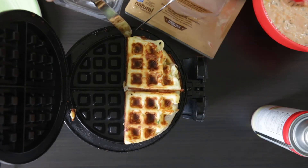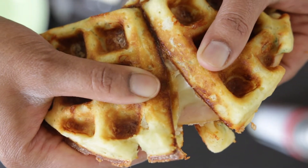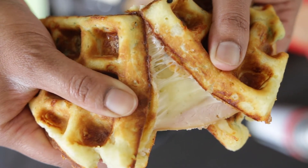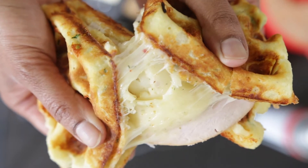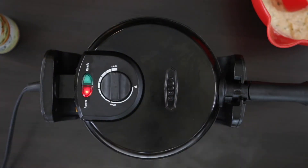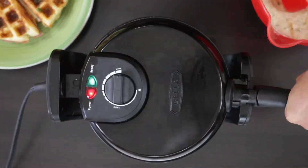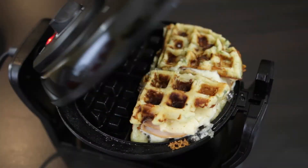This is now ready. Remove and keep aside. This is the perfect waffwich — crispy savory waffles stuffed with more cheese and turkey. This batch is good for four sandwiches and I'm going to cook up the rest, and once they're done, this is ready to serve.